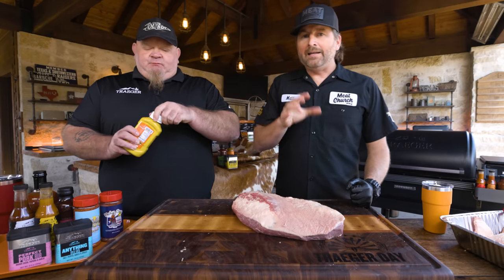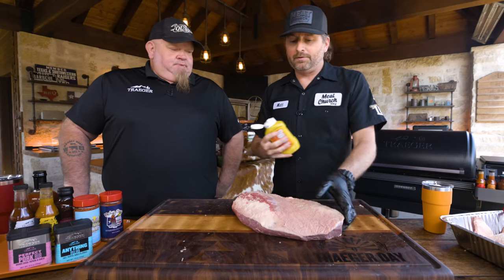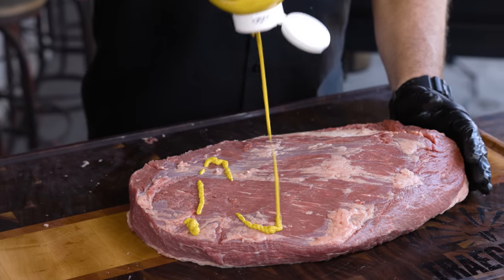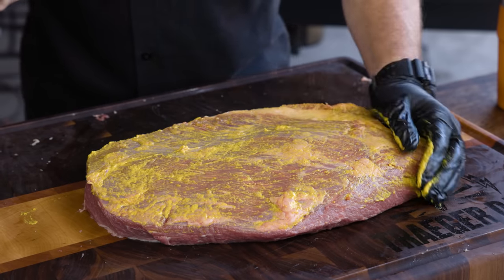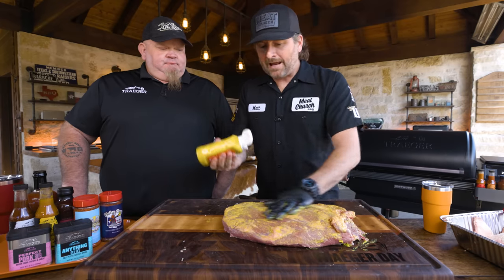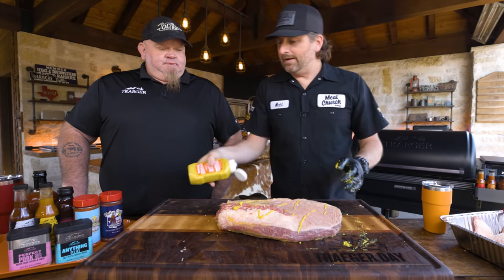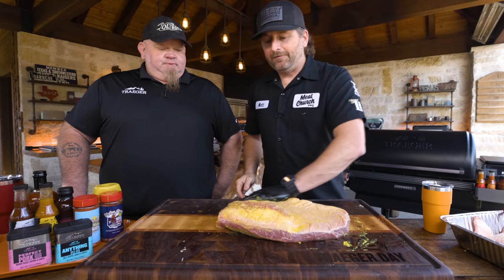Let's talk about seasoning. I do use a binder most of the time — it's optional. In Texas, it's pretty common to use mustard as a binder on brisket. Another common one is pickle juice; places like Evie Mays in Lubbock will just dunk it in pickle juice. A binder isn't just about seasoning adhering right now — it's about keeping that seasoning adhered during the cook. Even Franklin's Barbecue does this. It doesn't affect the flavor profile.